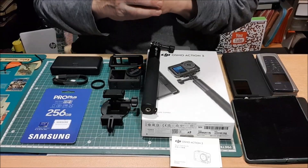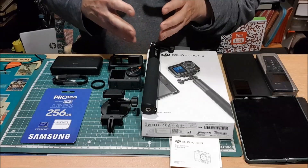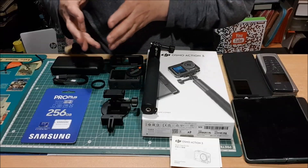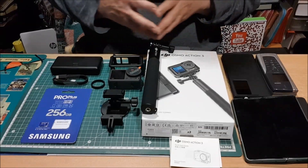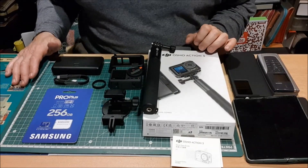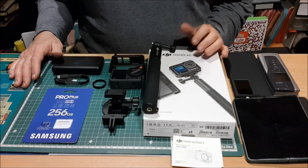¿No os dais cuenta que cada modelo que sale siempre es el mejor y es el que hay que comprar, el que hay que recomendar, el que hay que tener? Bueno, eso se llama sociedad de consumo, cuyos usuarios hacen caso de la cantidad de cosas que escuchan tanto en la radio como en los diferentes canales de YouTube. Es la obsolescencia programada más bonita que puede existir.